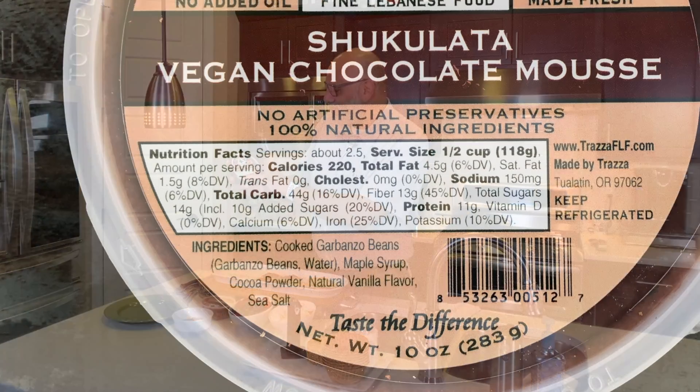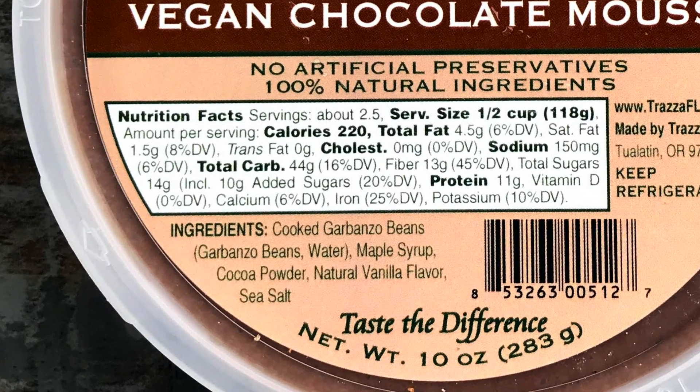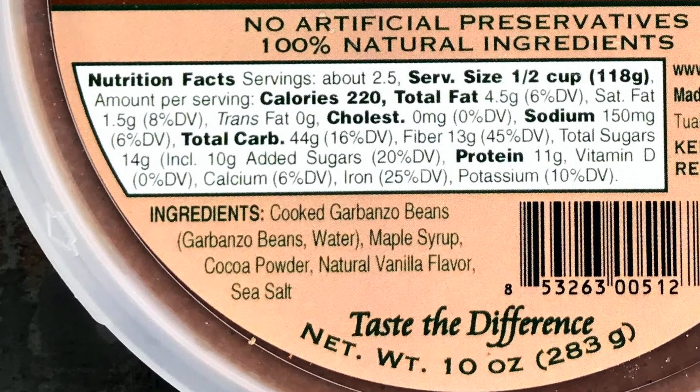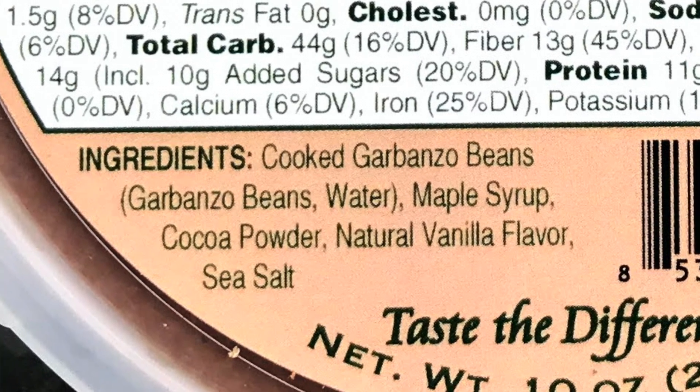Look at the ingredients: garbanzo beans, maple syrup — yeah, right there. You can stop there, but let's continue. We have cocoa powder, vanilla flavor, and a little bit of sea salt.